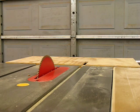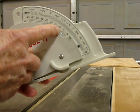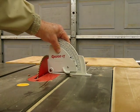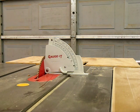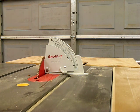I've already gone ahead and set my angle to four-and-a-half degrees. I'll set the Gage-It up against my saw blade — I've already adjusted the saw so that it is four-and-a-half degrees. It's usually best to have the saw blade raised as high as it will go, so everything is easy to line up on the flat side of the blade.